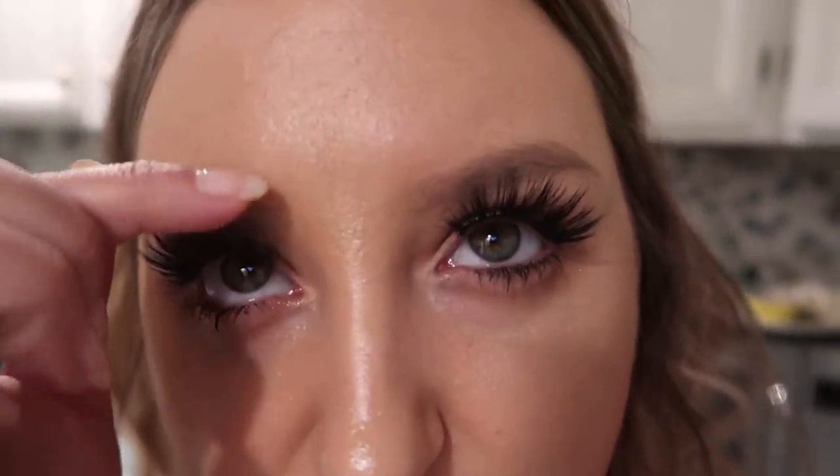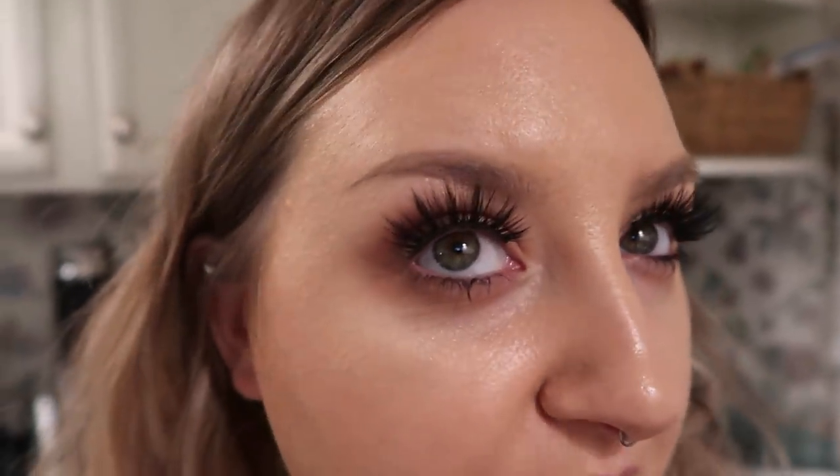Today is day two of wearing the foundation — I drew on some fake freckles so don't mistake those for skin coming through. I put this makeup on at about noon and it's now midnight, so we're at hour 12. It looks pretty good. It just gets so glowy and dewy as the day goes on. I really am liking it — I hate that I like it because it's freaking expensive.